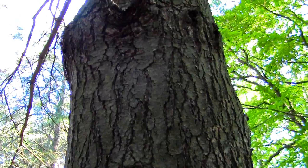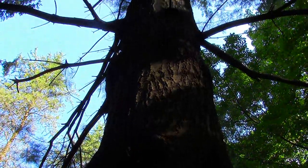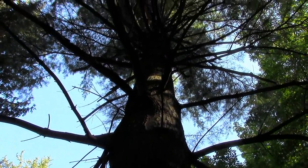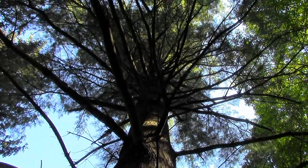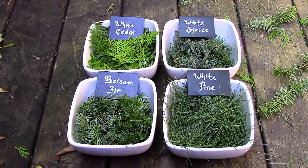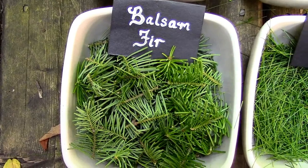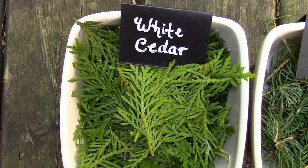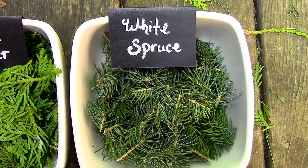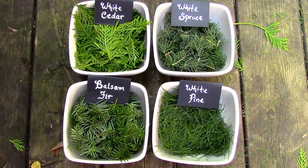Now all the characteristics I just shared with you can be used to generally identify what main group an evergreen might belong to. However, there are other ways to further identify which subspecies each tree belongs to, and to avoid mistaking it for a toxic species. I recommend that you also watch my episode on white pine tea — I'll include a link in the description below. Anyway, after gathering some needles from each tree, I brought them home to conduct a flavor test.